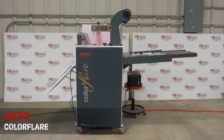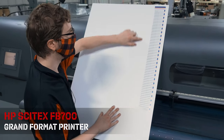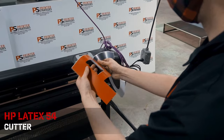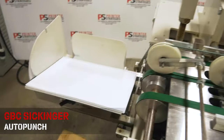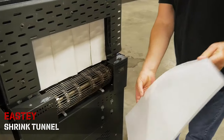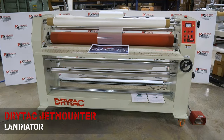In-Tech Color Flare, HP Scitex FB700 grand format printer, HP Latex 310 wide format printer, HP Latex 54 cutter, GBC Sickinger auto punch, EFI 1625 LED hybrid printer, Easty shrink tunnel, Duplo DC 616 slitter cutter creaser,